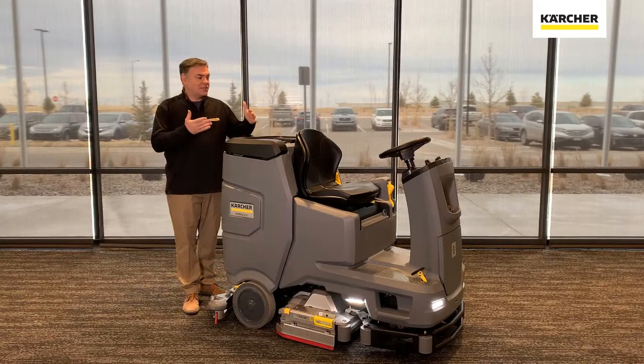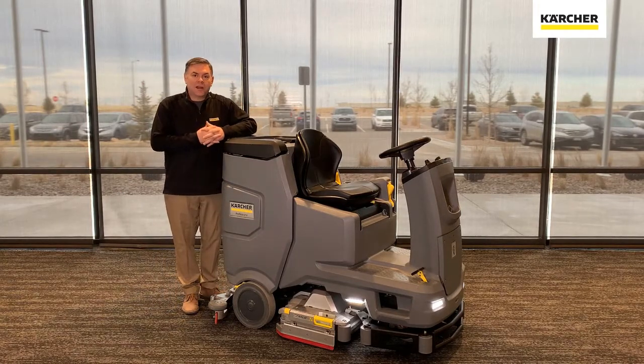Hi everyone, it's time for an introduction. This is the new B110 Riding Auto Scrubber from Karcher, and it has some very unique features that we are really excited about. So we're going to do an operations video — let's go ahead and jump into it.